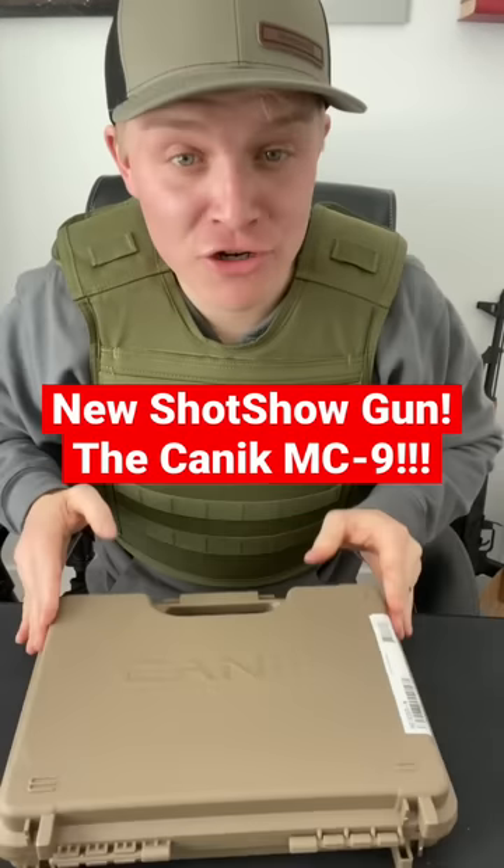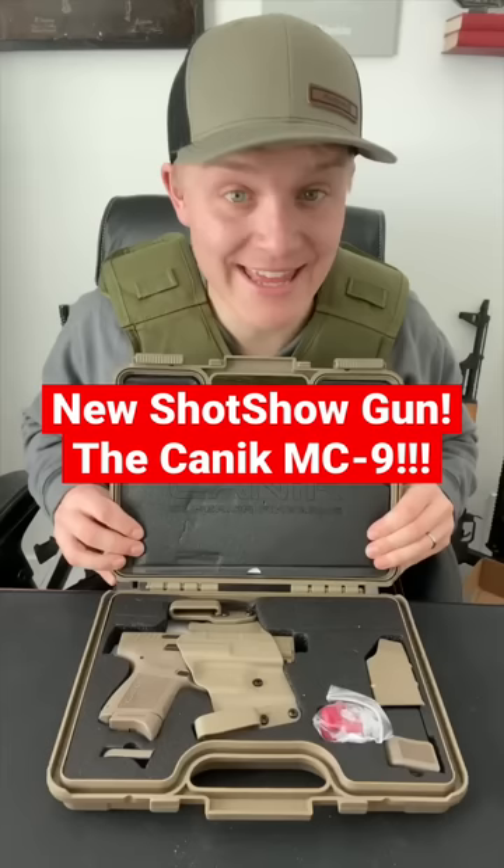Hands-on unboxing of the newest guns from SHOT Show. This right here is the Kanik Mete MC9, the brand new concealed carry pistol from Kanik.